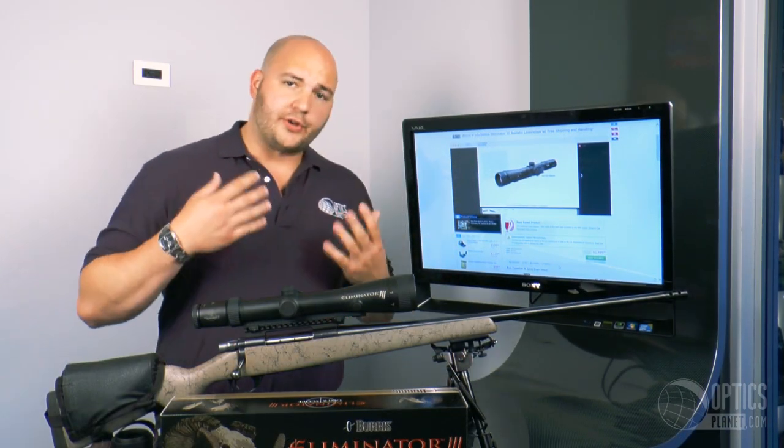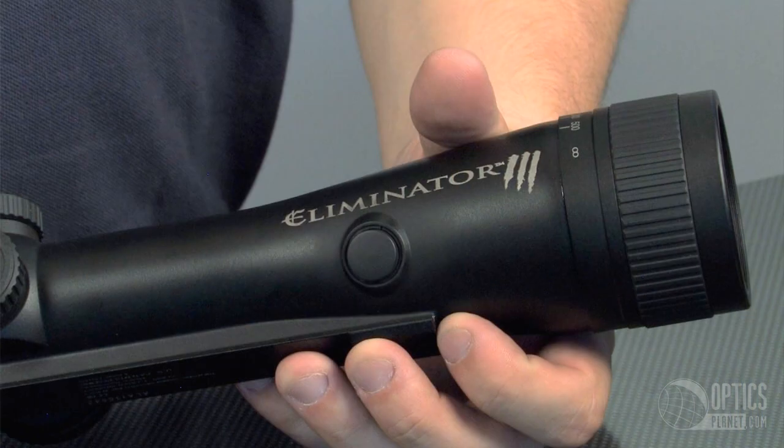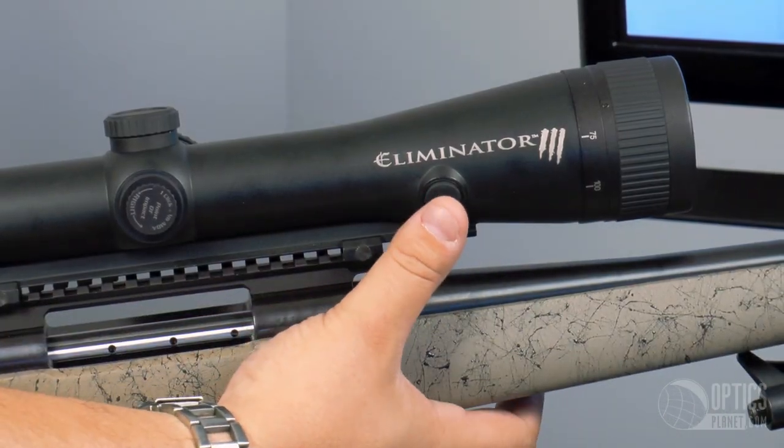What I mean by push cycle is when you're behind the scope, when you want to see that range in yards or meters of your choice, all you need to do is push a button on one of the other sides. Easy to reach, very ergonomic place for that button.